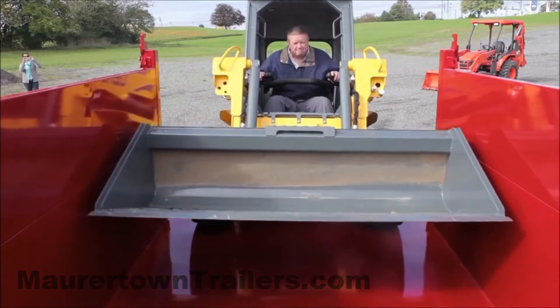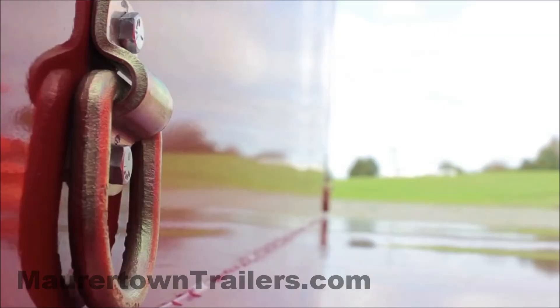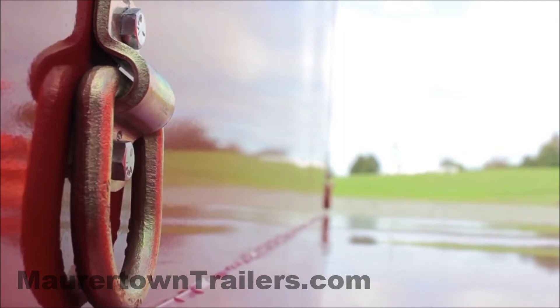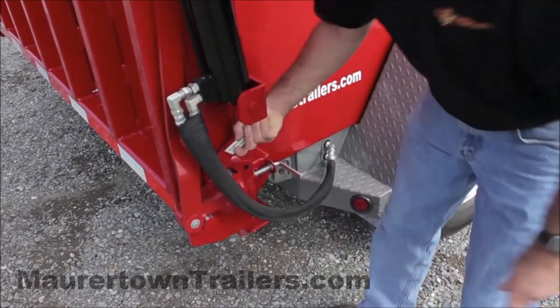We include rear stabilizers that can be lowered when loading heavy equipment to minimize the amount of weight on the rear of the trailer. With the turn of one lever, you can use our standard wireless remote control to lower the hydraulic gate for loading. Once equipment is loaded into the bed, it can be tied down using six standard D-rings on the side walls.